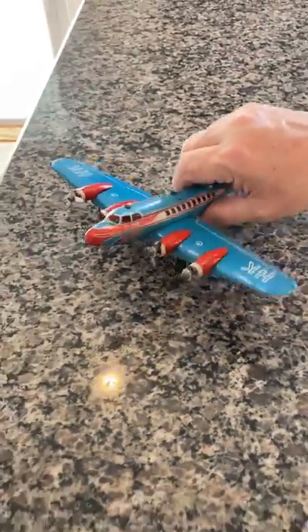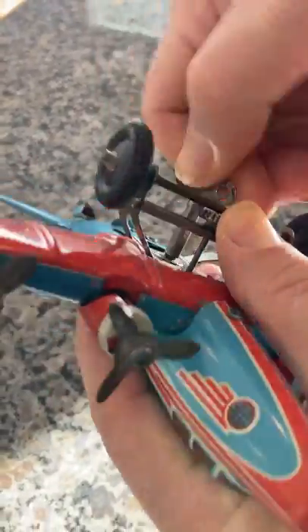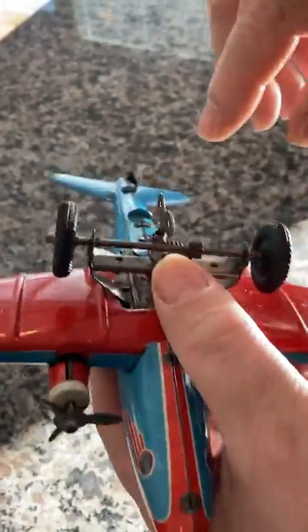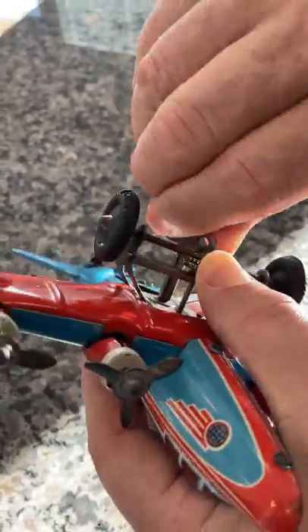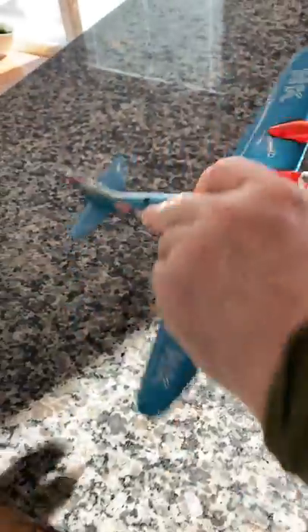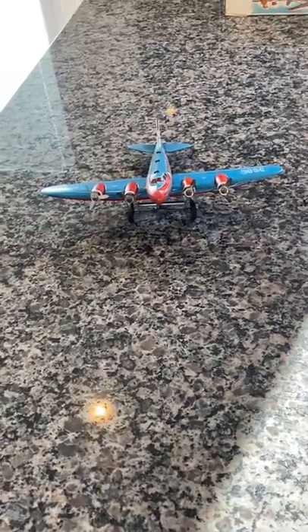I'm going to give it a wind — I'm not going to wind it all the way because I don't want to chase it all over the place. I'll keep it on the countertop. This is old clockwork; I traditionally hold the gearing to prevent it from spinning while winding, since the props do spin and they hit the finger. I'll let it go — it should take off, and here we go. As you can see, it goes pretty fast and pretty good, and all four props do spin.